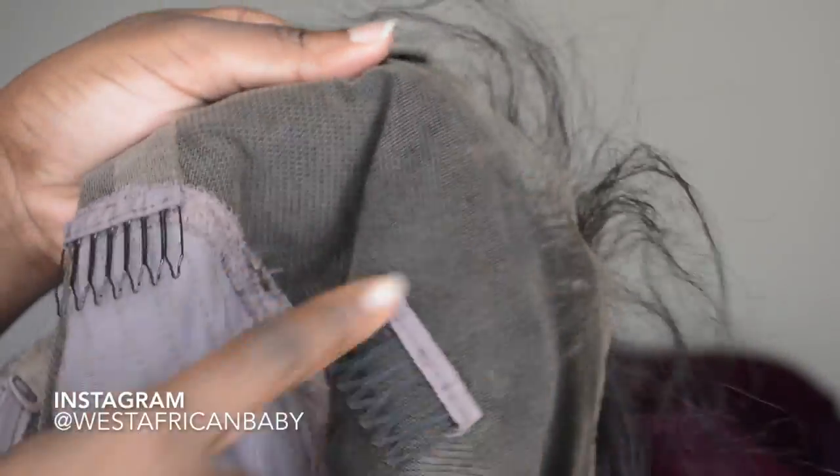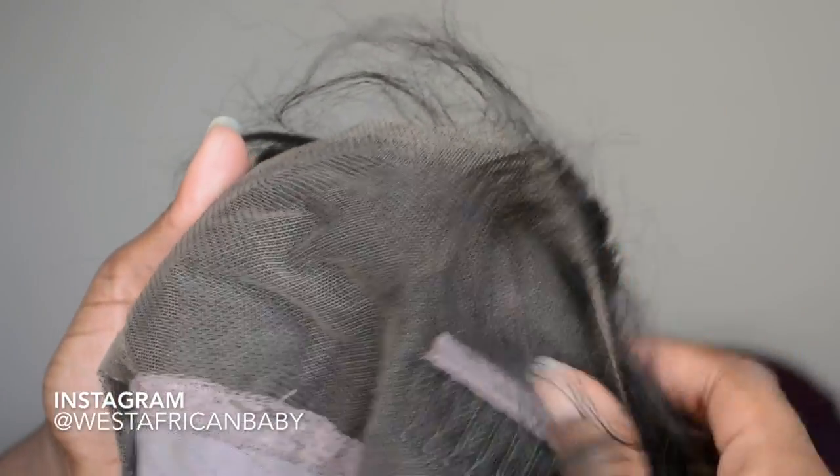The lace goes all around the perimeter of the wig, but in the middle there is no lace — that's why it's a 360 lace front wig. It also has a very wide parting space, so you can style it in a lot of ways.